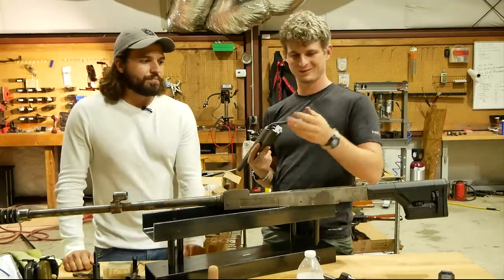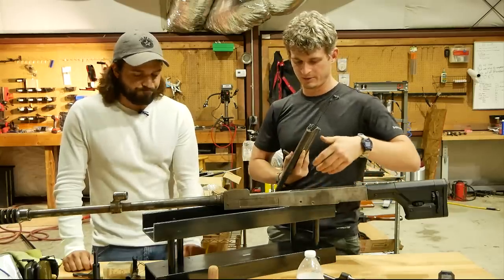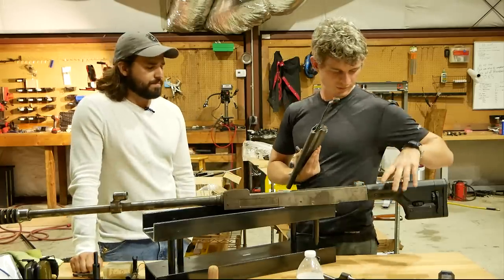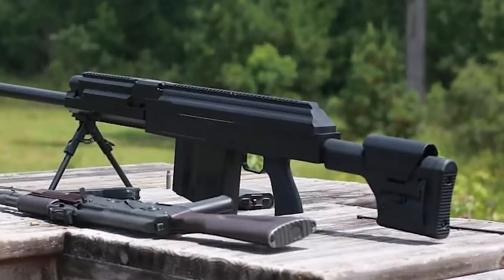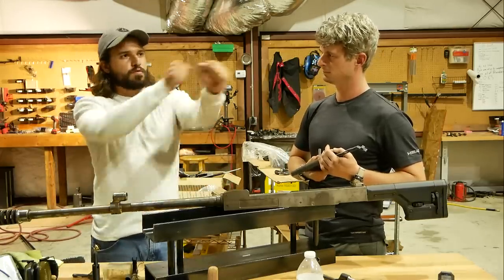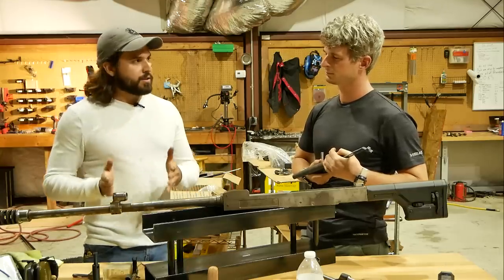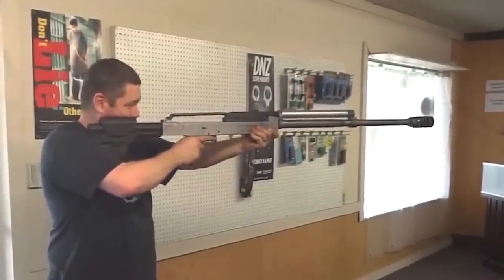What most people don't realize is a standard AK fire control group will work and will actually punch primers on 50 BMG, no problem. We changed the stock — the length of pull was a big problem. The felt weight of a gun increases dramatically the further out you hold it. If you already have a length-of-pull issue and you're holding the gun out away from your shoulder, 30 pounds isn't a lot for a semi-auto .50 — it's pretty normal — but if you have to hold a 30-pound gun out like that, that's a lot of weight to support.